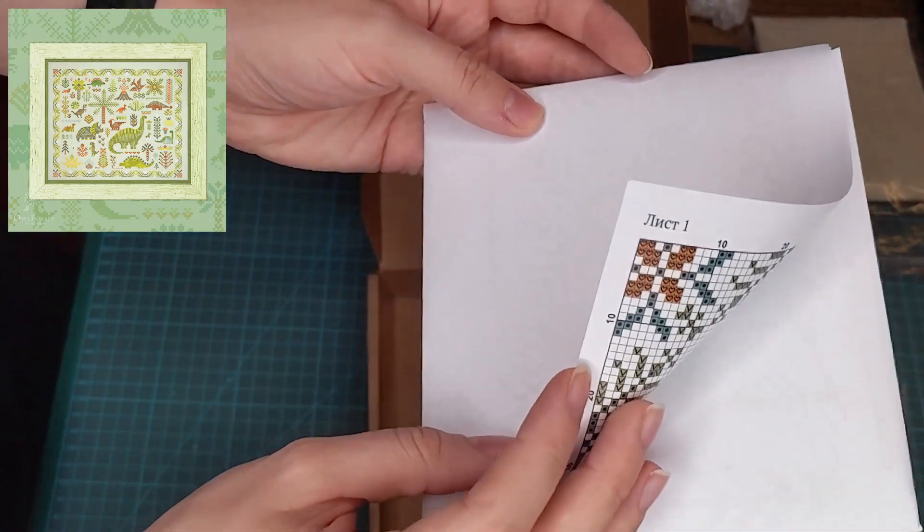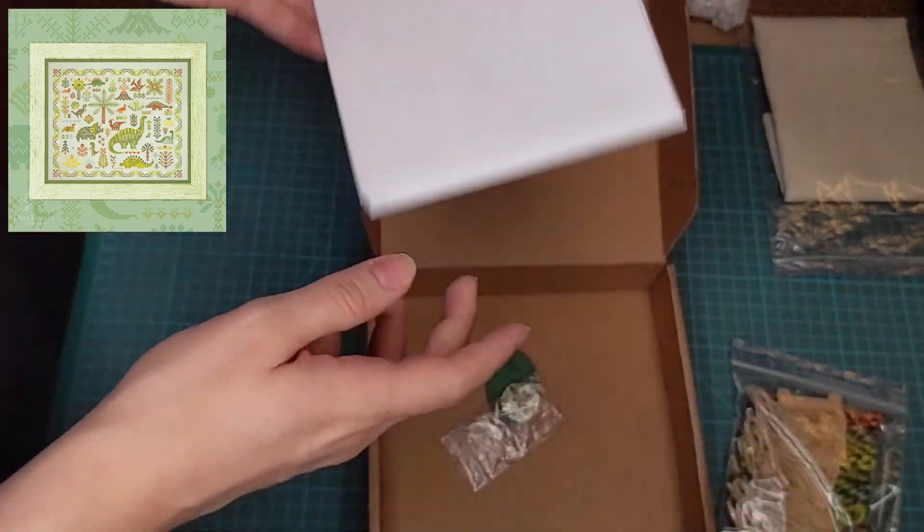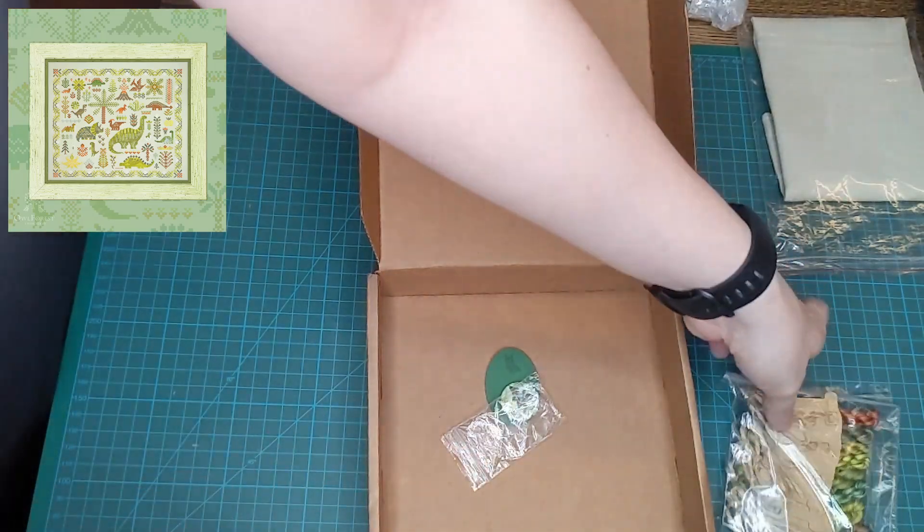So this should be fun. The chart is in colour, just be aware — I know some people don't like that.